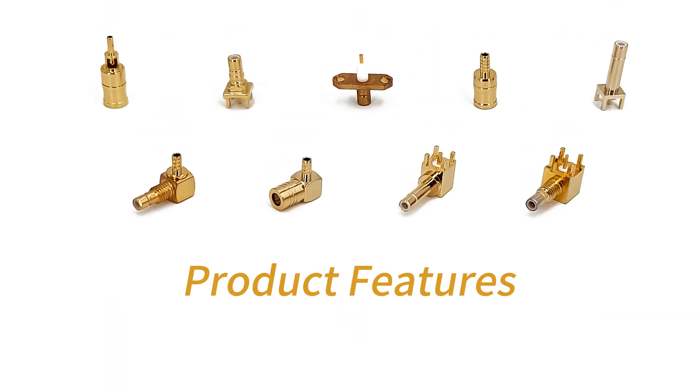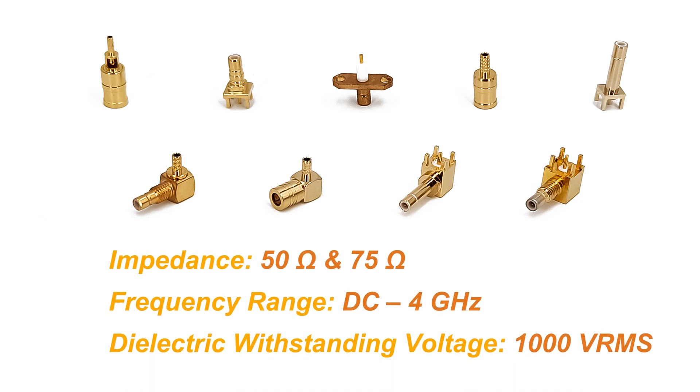In addition to easy plug and unplug, the SMB connector has excellent electrical performance. It is capable of transmitting high-frequency RF signals, maintaining stable and reliable signal transmission.